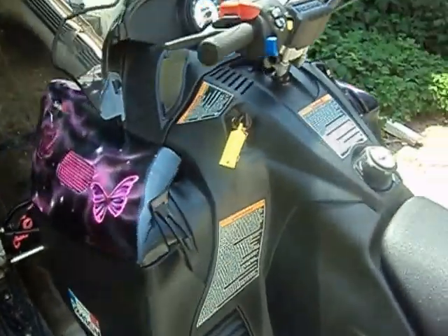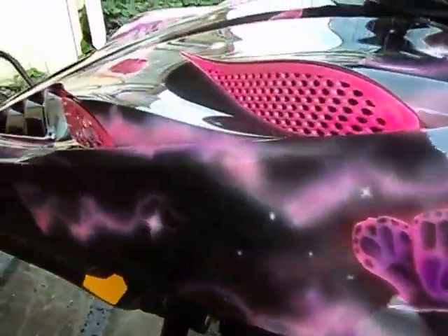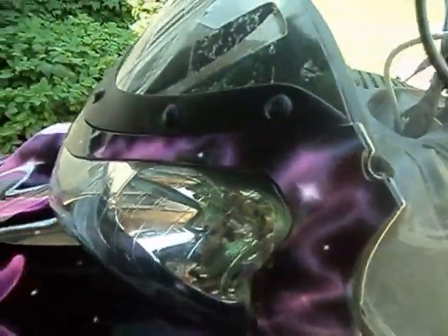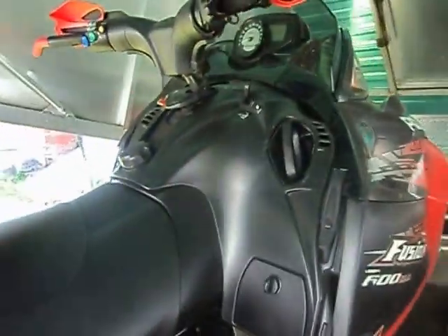This is the first of two sleds I will be doing. This one of course is the butterflies — the girly one. The second one is going to be skulls and demons.